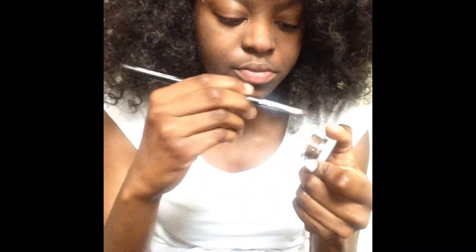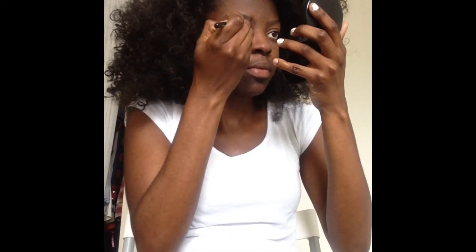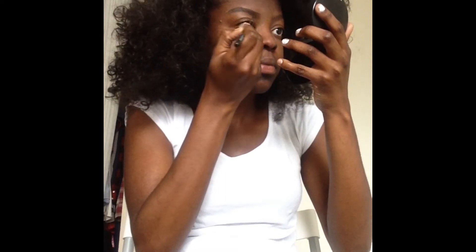Next up I'm going to go in with Max Dip Down and start to fill in my brows. I'm going to comb them out first and then start filling in with a flat brush. I go pretty soft near the beginning and make the arch of my brow darker to have a gradient effect. I usually start with my good brow first and then try to copy the other brow.